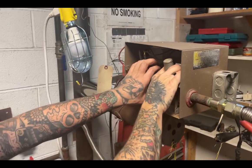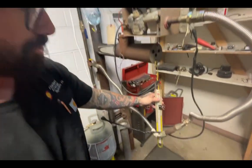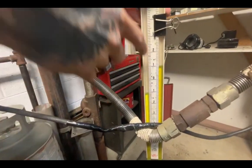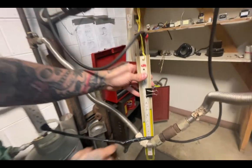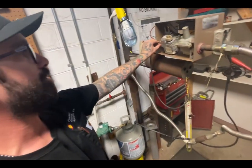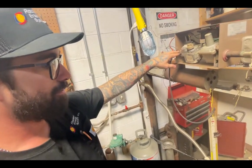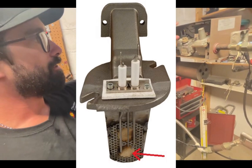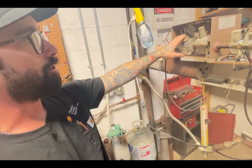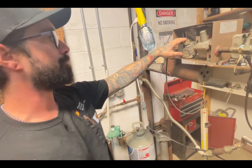With the burner off and the unit not firing, you should see the same pressure as you have on your end vent. So if you have three inches on your end vent, you should have about three inches here at your main orifice on the mixing block. If you have less than that, you have a partially clogged ceramic block.